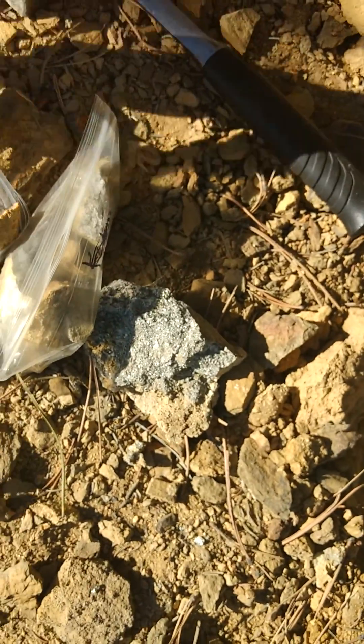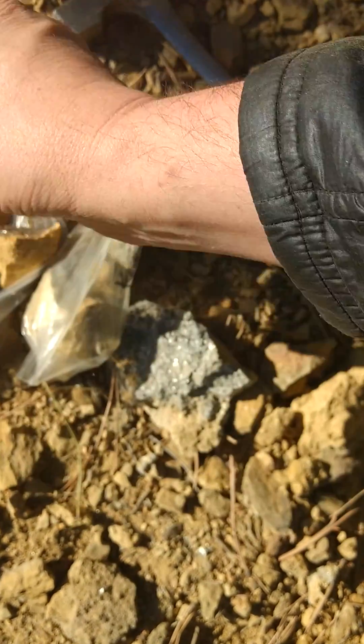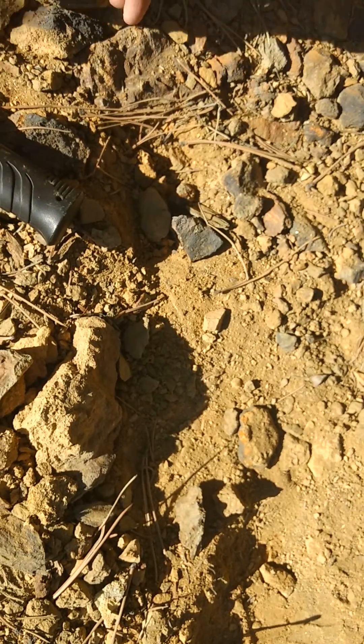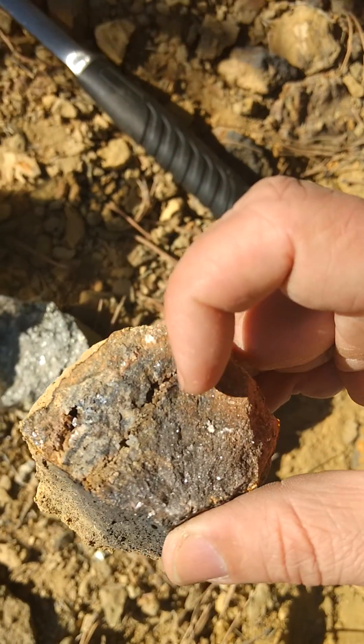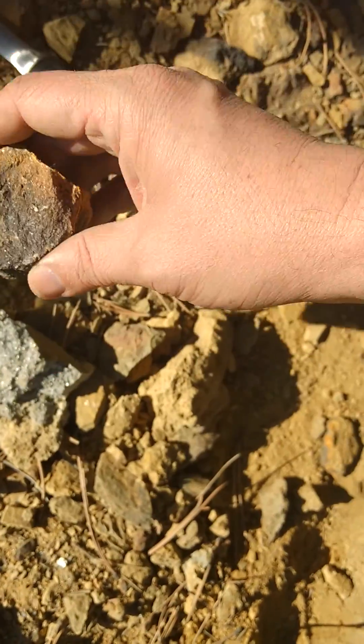I've done this to a couple of different pieces — some sphalerite, zinc, lead ore. This piece right here, there's a little ring of gold running right there. I'm gonna take that one home.